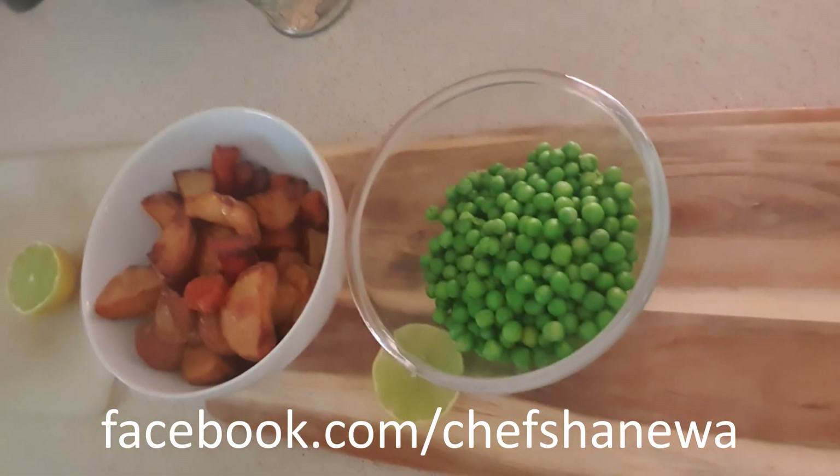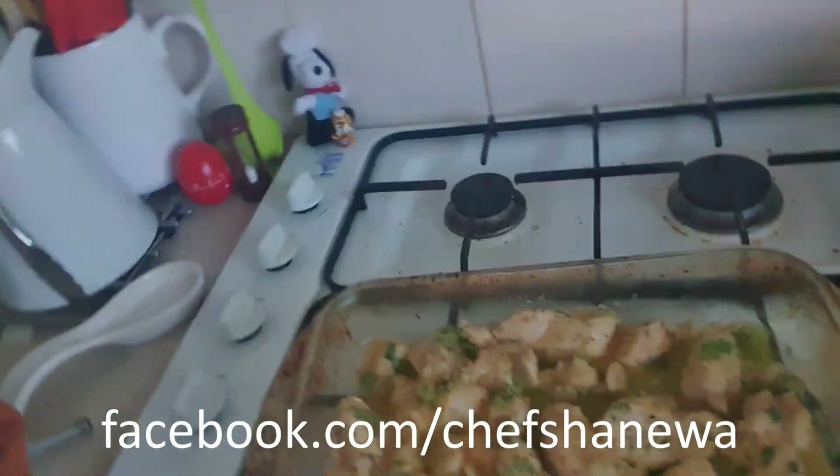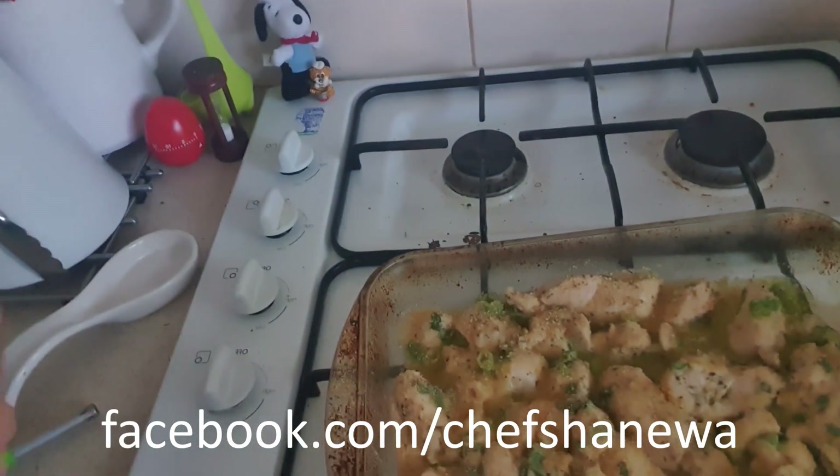I've got some roast potatoes left over from a meal the other day, I've got some peas, and I'm going to put a squirt of lime on them. I've got some chicken breast cubed, melted off some butter, and thrown the chicken breast into the butter with some garlic, some salt and pepper.